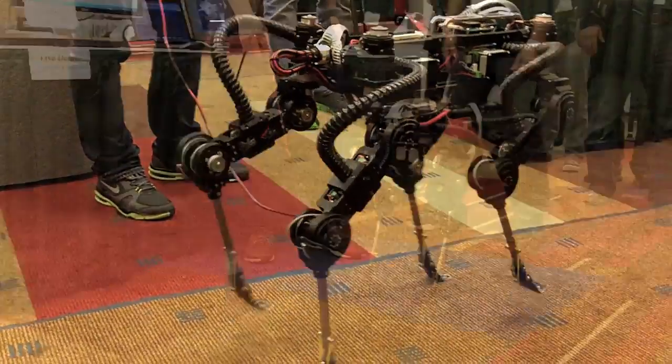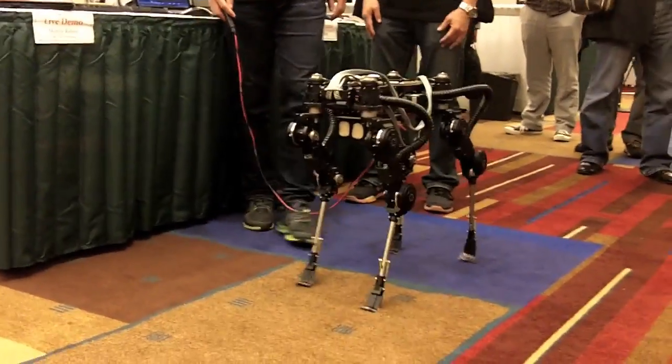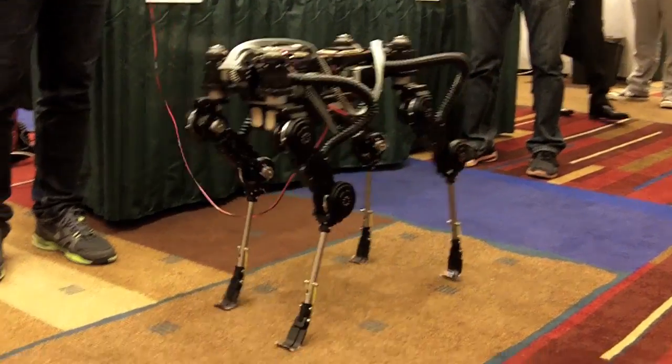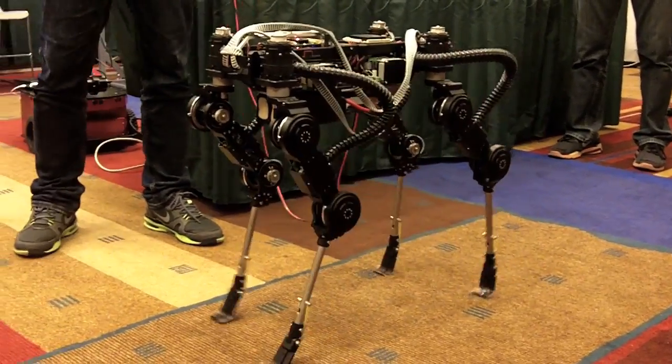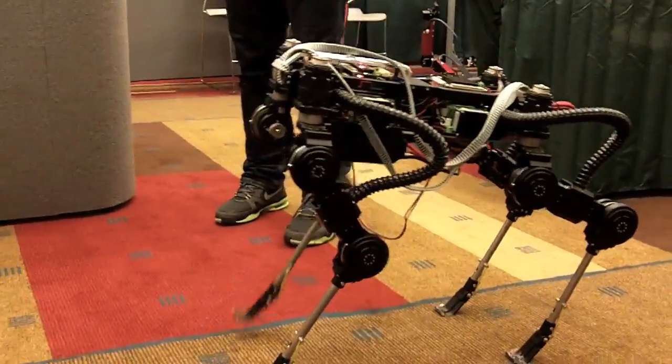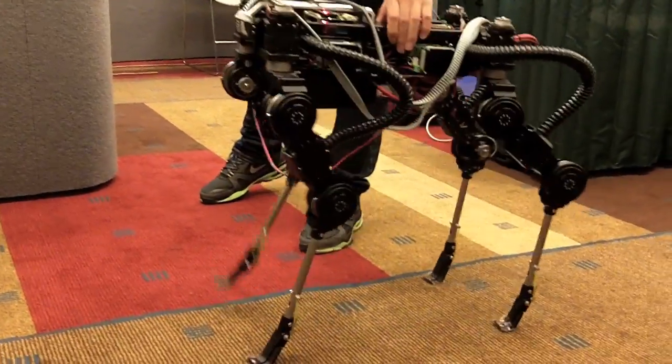What's interesting about this robot design is that this robot, animal-like, has the back leg opposite. The back leg is opposite this way, but this one is in the same direction, so you cannot go backwards.